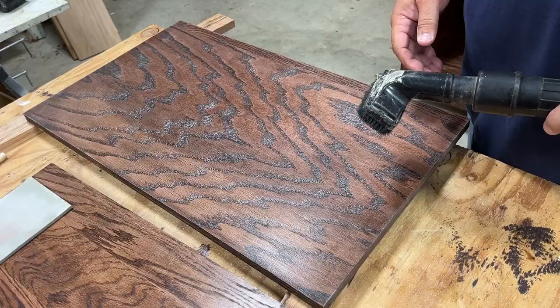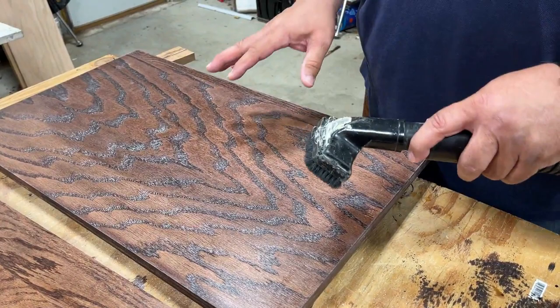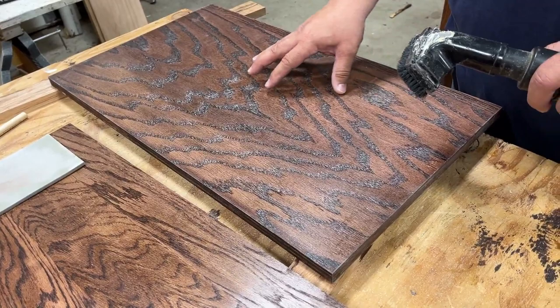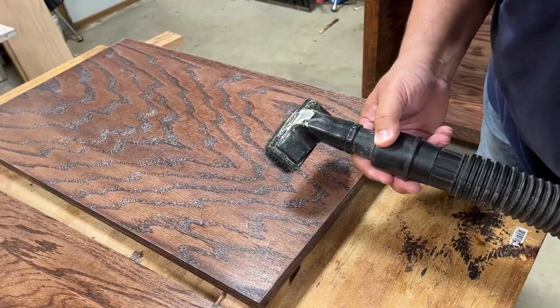Then you're ready for the next step: clean off the dust. I like to use a vacuum cleaner with a dust brush on the end. Vacuum it up and the surface will be ready to apply the final finish. When done vacuuming, you'll see there's still some white dust that collects inside the grain of the oak, but that's nothing to worry about — when you apply the final finish it won't be seen; it'll blend right in and look beautiful.